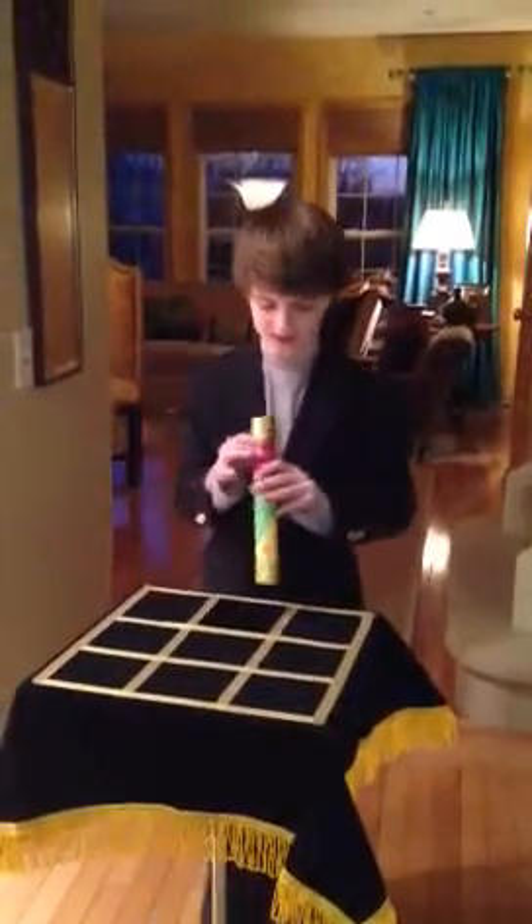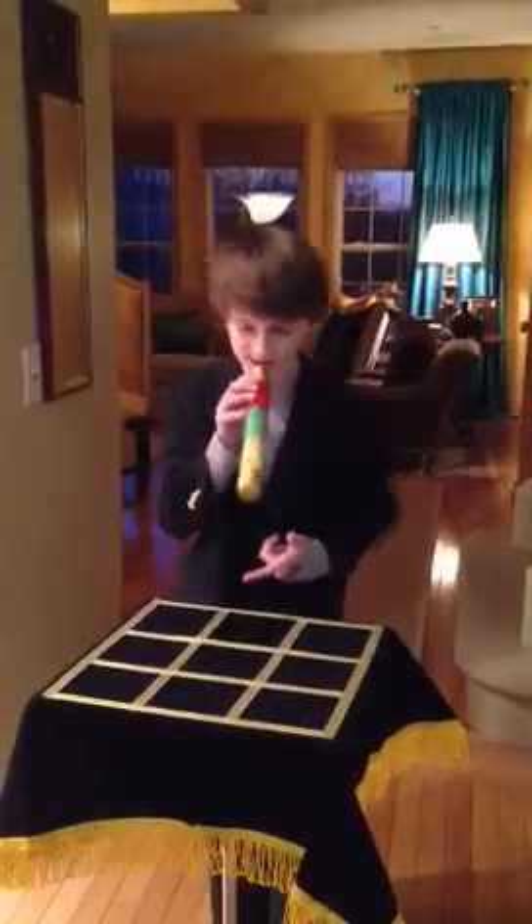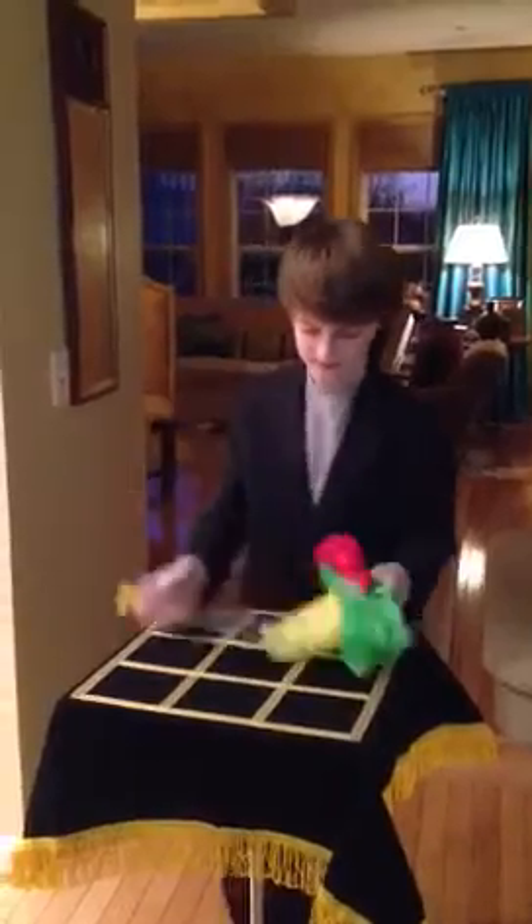Here we have a tube, it's called a crystal tube, and there's handkerchiefs in it. I'm going to blow them out, just like that.